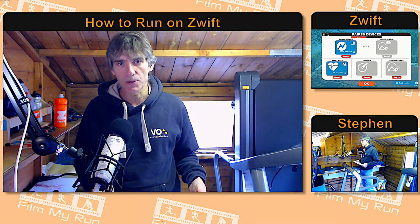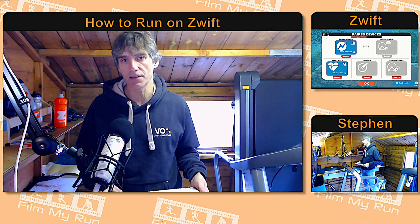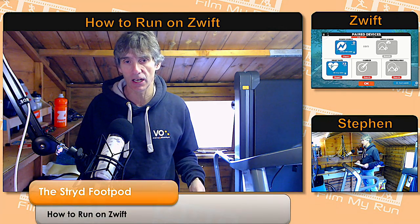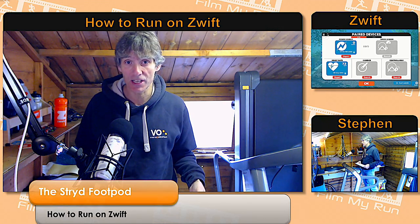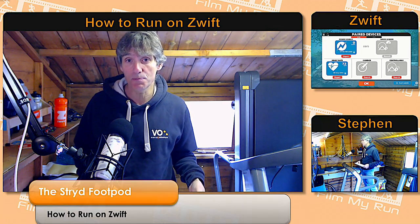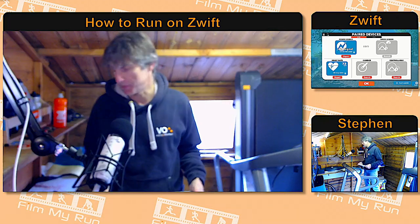Hello Zwifters, welcome to another episode of How to Run on Zwift. Today we're going to specifically be looking at a footpod — one footpod in particular — the Stride. You may have heard of it; it is supposed to be the best, most accurate footpod to use on Zwift.